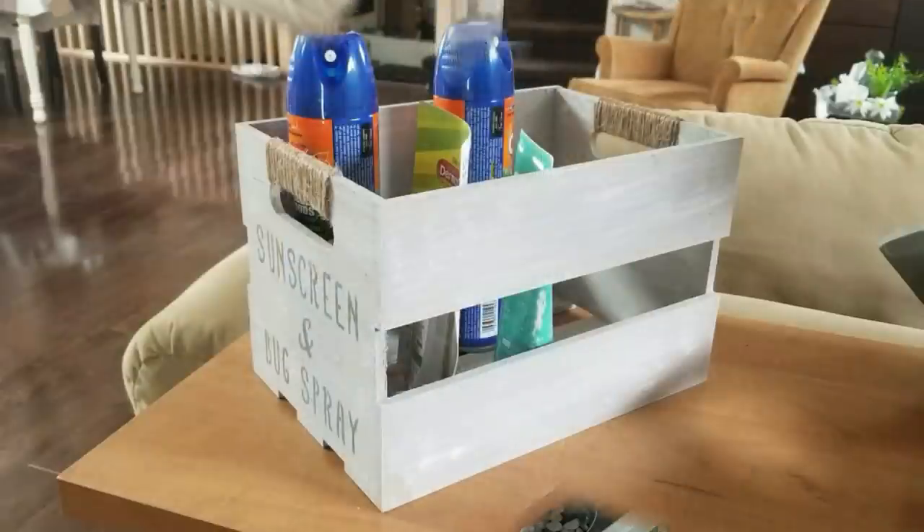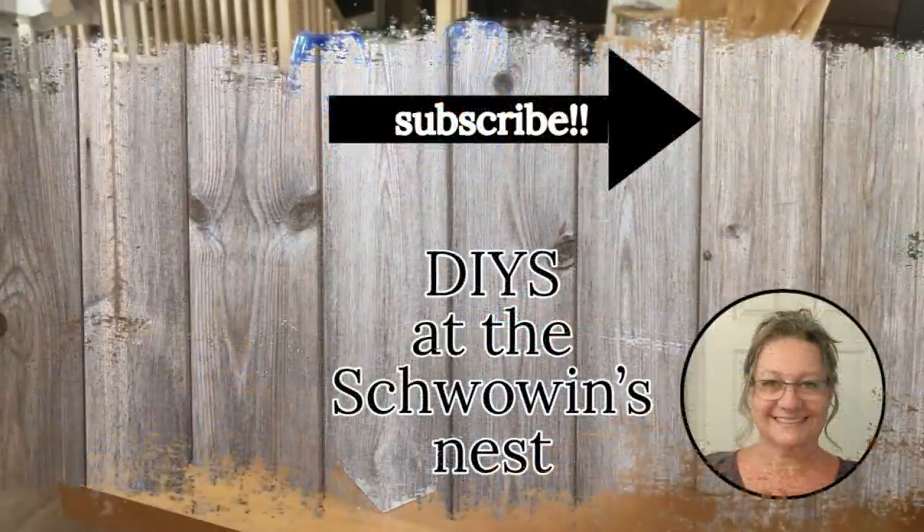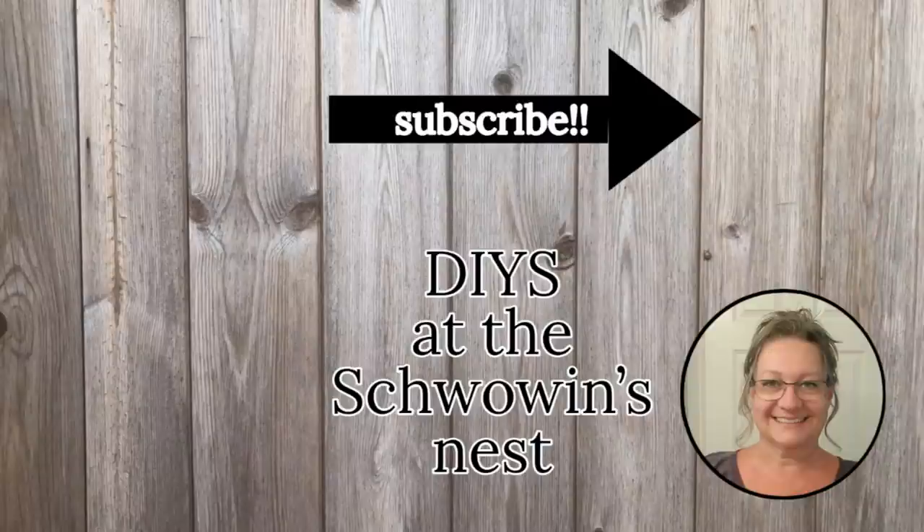I hope you enjoyed these projects today. They were all ones I had done previously on my channel and I wanted to share them with you again. Stay tuned to my channel for some brand new summer decor DIYs coming soon. Thanks so much for watching — give me a big thumbs up and hit that subscribe button. That really helps me out. See you in the next one!